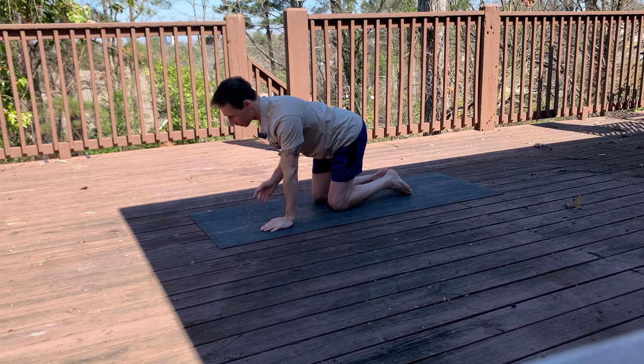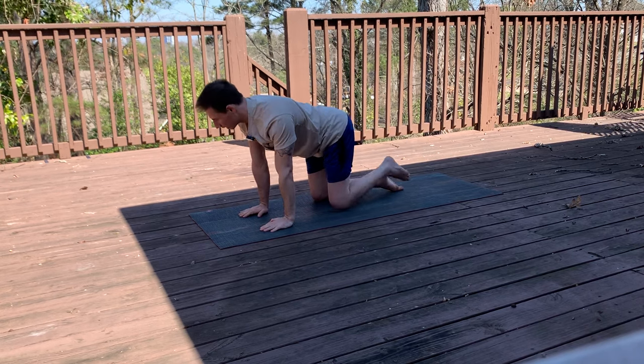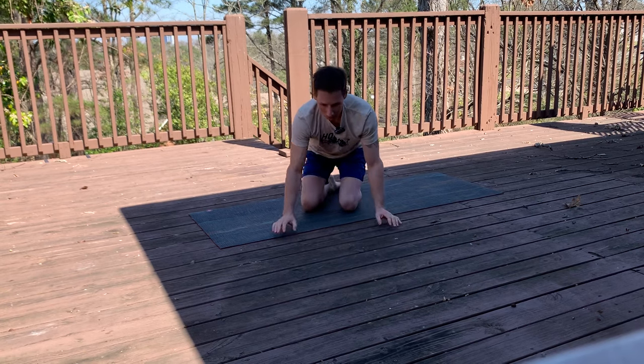Great job. If the bird dog is too hard for you, start by just reaching one leg out and holding for 10 seconds, or just do the arm. Start where you are — you shouldn't have any back pain while doing any of this. Now your core should feel ready to do the duties it needs to do to live a normal human life. Comment below and I hope this helps.